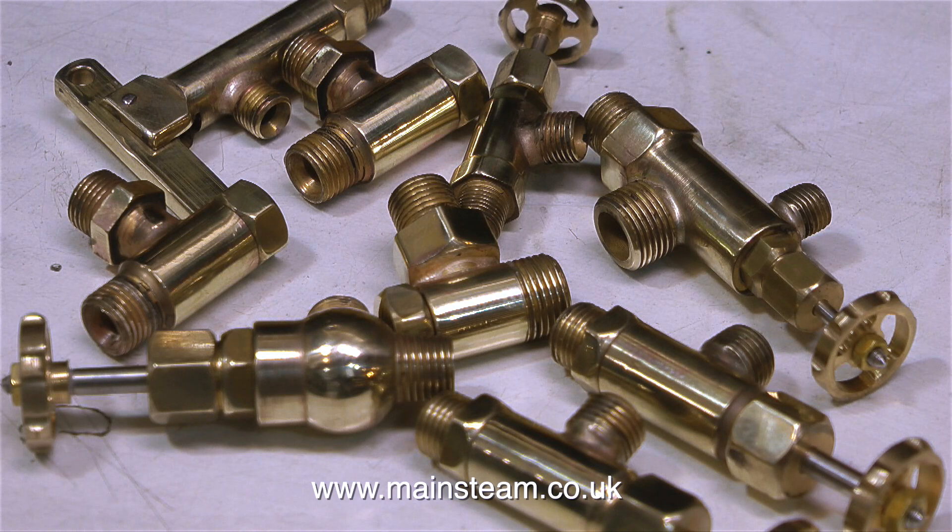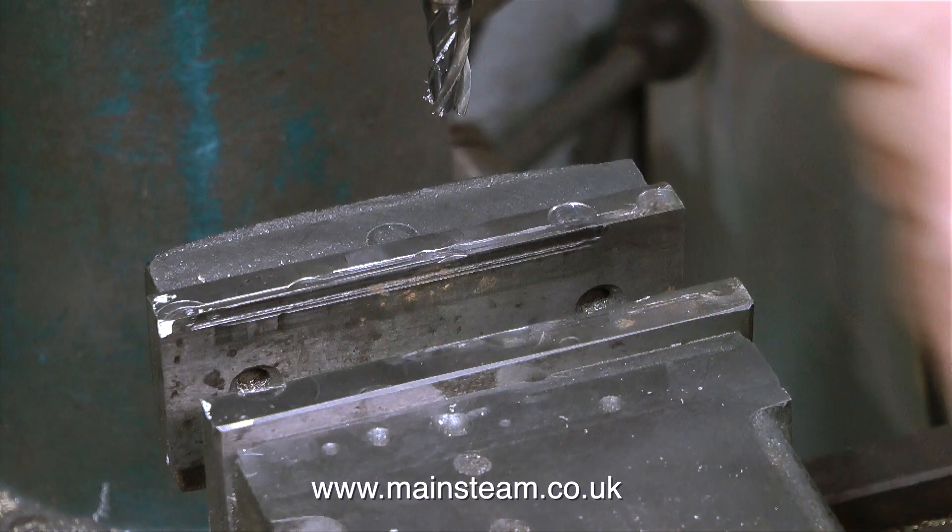On screen at the moment are all the steam valves. Originally they were painted black, but now they're just nicely polished and they're going to look good on the turret. But I haven't got a turret yet — I have to make it.